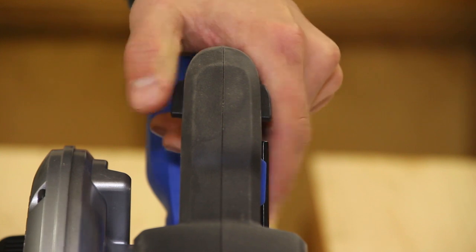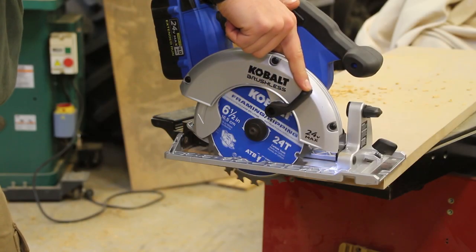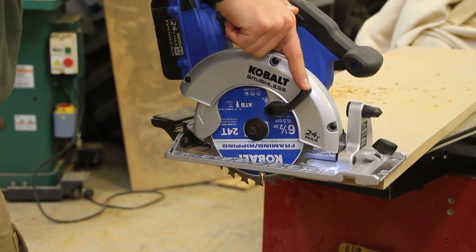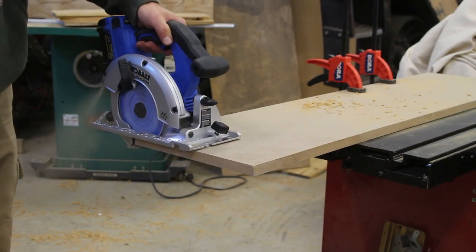When you pull the trigger the LED light will turn on. This saw is soft start so it will take a little bit of time to get up to full 5,400 RPMs. It's not a bad thing, it just takes a little bit of time and it's a little bit different than some of the saws I've used in the past.